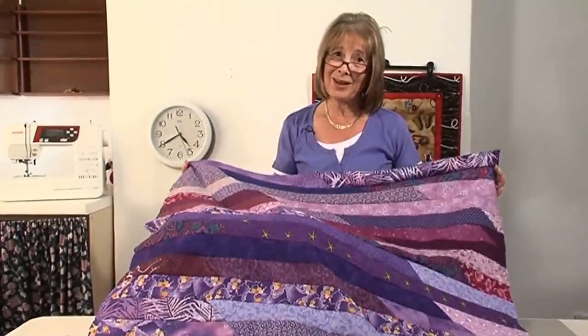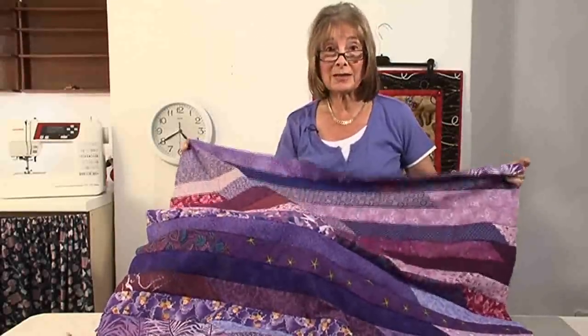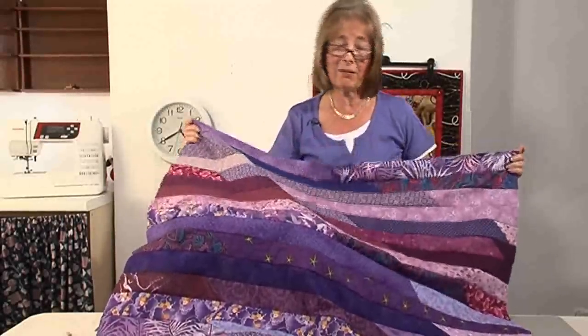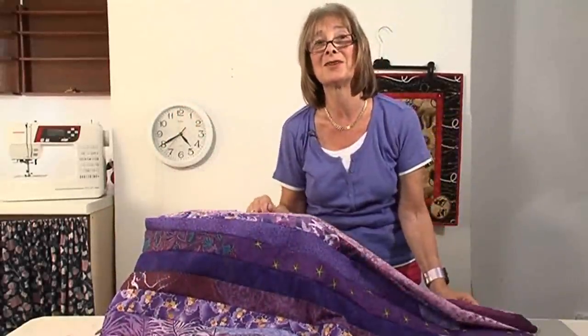Don't you think that was fun? I hope you do. It's twenty to five - so that's 40 minutes to make this, and I've used up all my scraps. So have some fun!